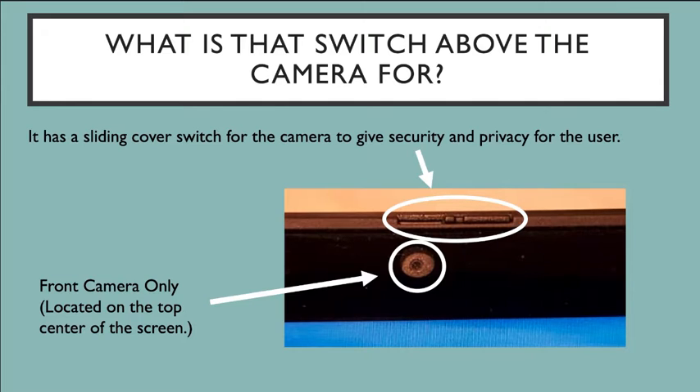So whatever you're doing, make sure you look at that camera to check whether or not it's open or closed.